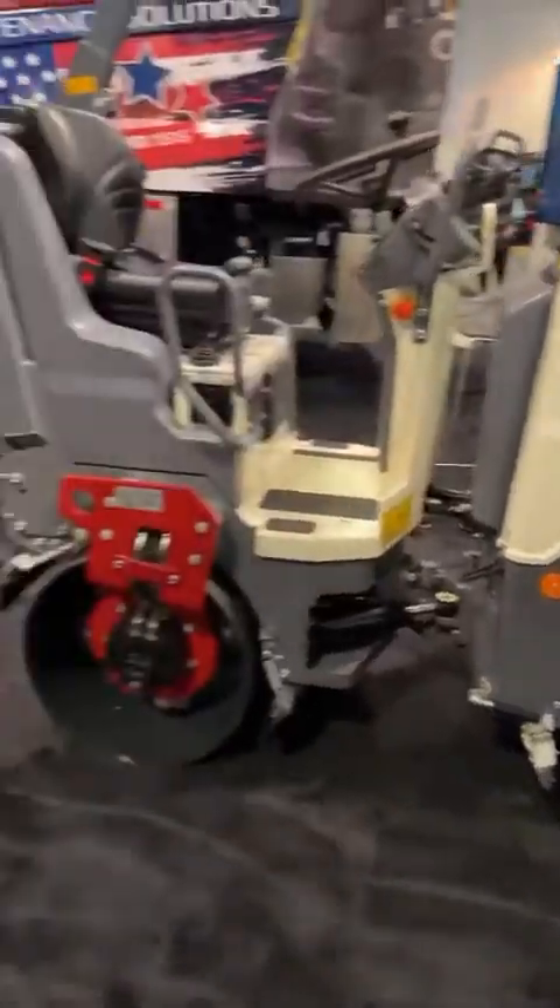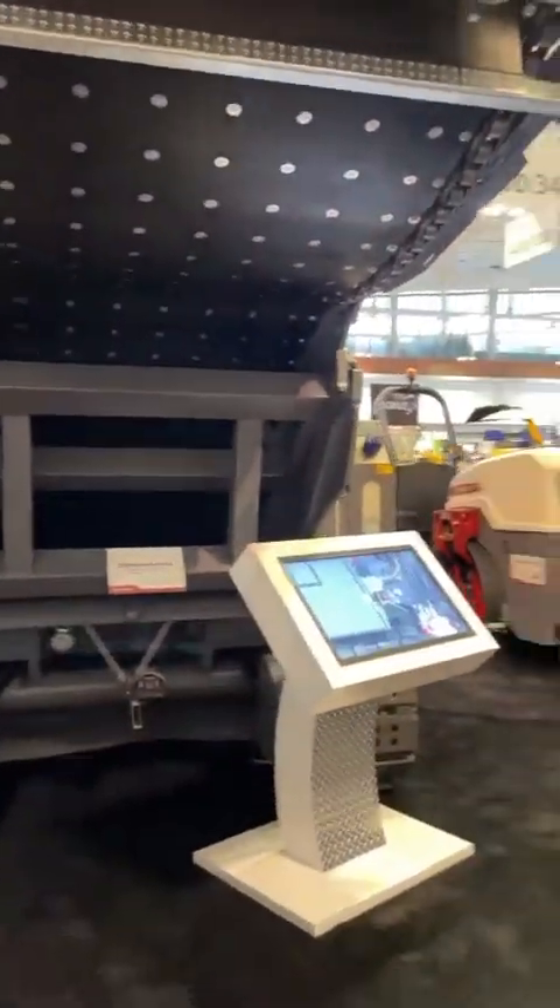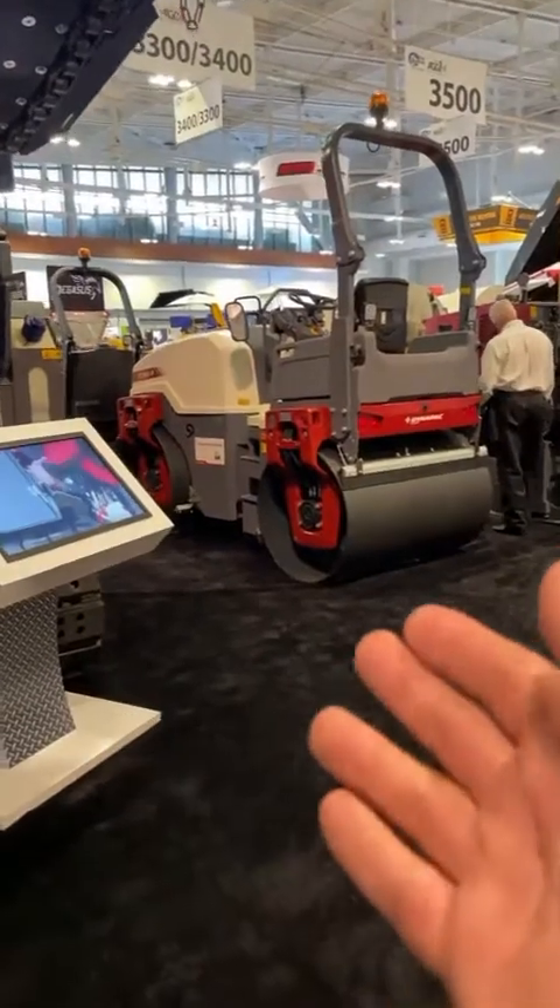So we've got everything from the material transfer unit all the way to small rollers, mid-sized rollers, big rollers. Dynapack's got it going on.